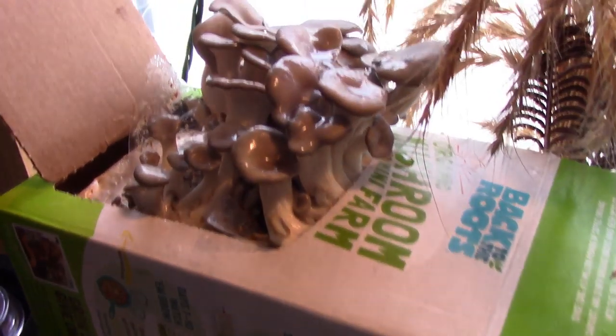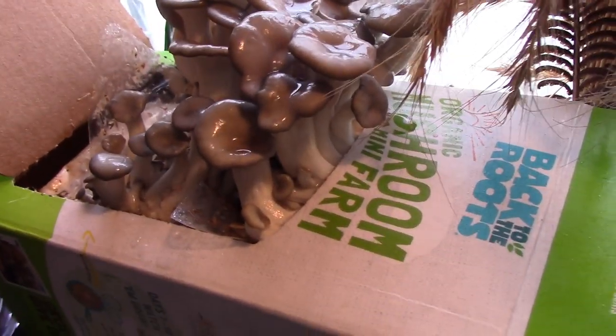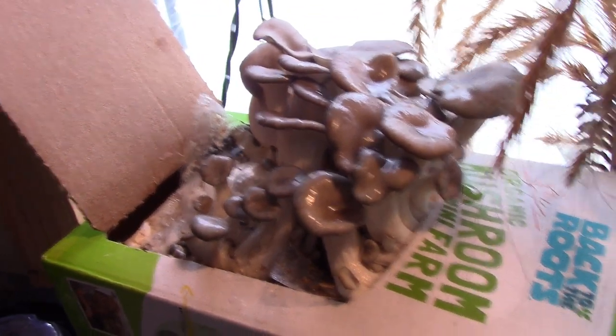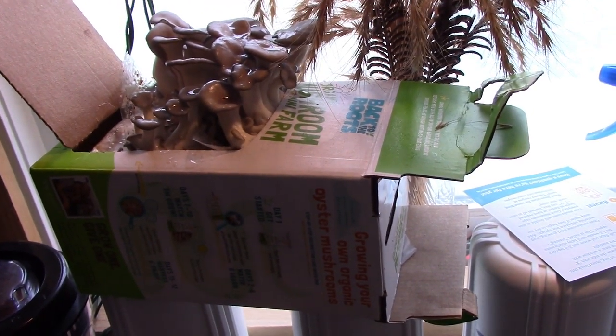I soaked these about five days ago — maybe it's day six. I spray them every few hours and you can see they're starting to erupt out of the box. I just sprayed them, that's why they look so wet. So far so good.